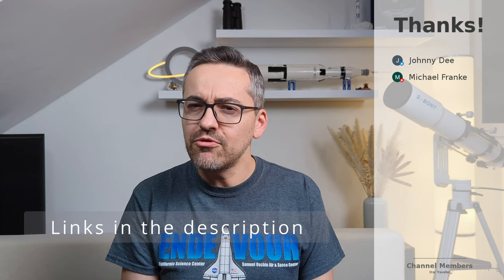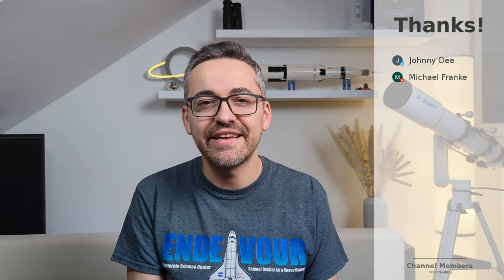Those were my thoughts on the SV225. I'm curious to find out what you think of it — let me know what type of telescope mount you use during your observing sessions. I'm looking forward to reading your comments below, so thanks for watching and catch you in the next one.